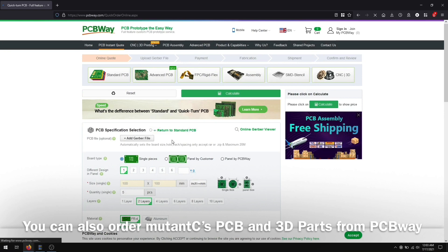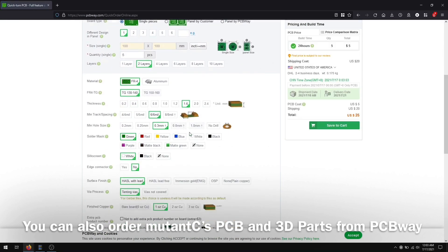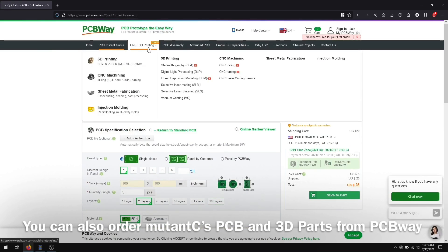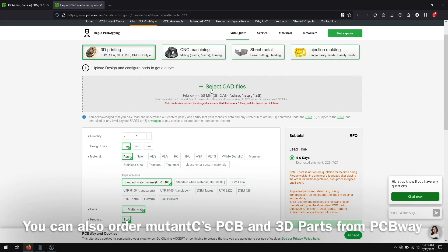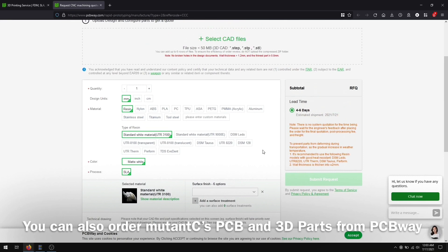Today's sponsor is PCBWay. They have PCB printing services starting from $5 — you can order 10 PCBs in nine different colors. They also have a 3D printing service which is very reasonable. Go to the third section of the website, click 3D printing service, add your own STL file, choose materials and other features, and get a price check.